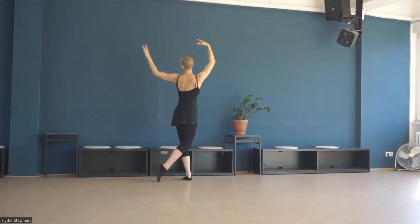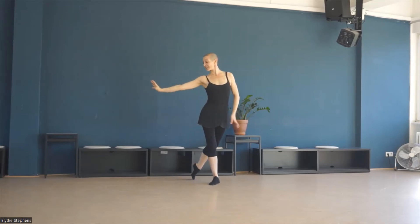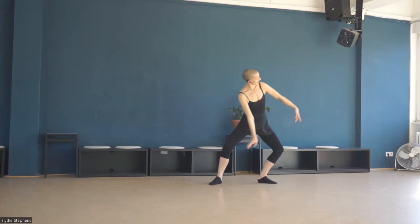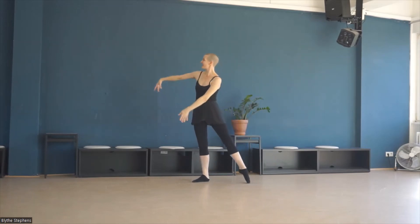Turn the palm and float down. Turn the palm and float down. Ton lié to the left. Ton lié to the right.